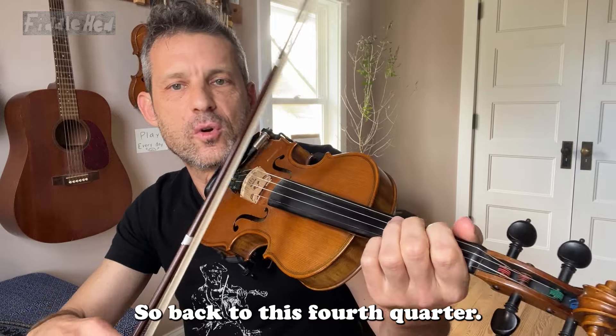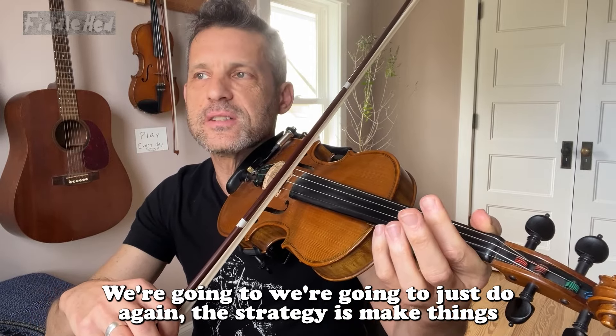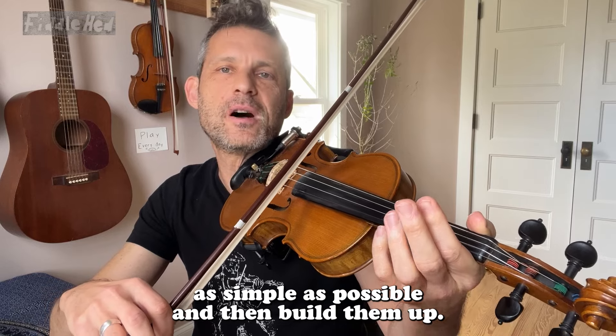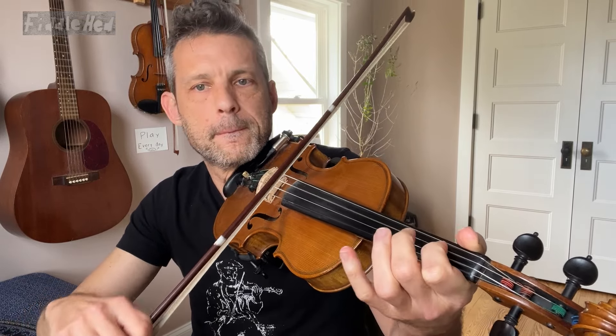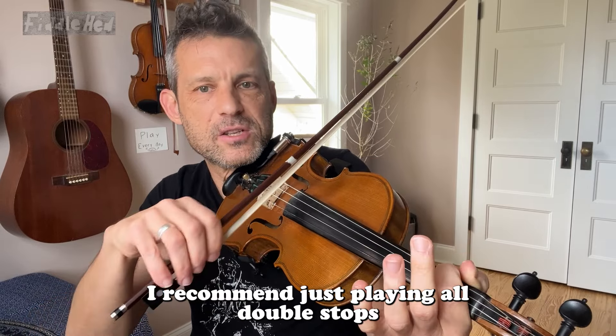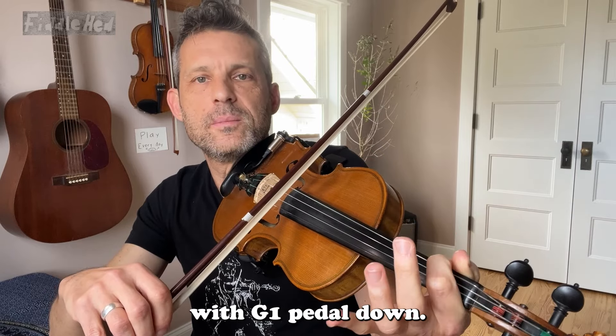So back to the fourth quarter — the strategy is make things as simple as possible and then build them up. Hoedown. And then this time I recommend just playing all double stops with G1 pedal down.